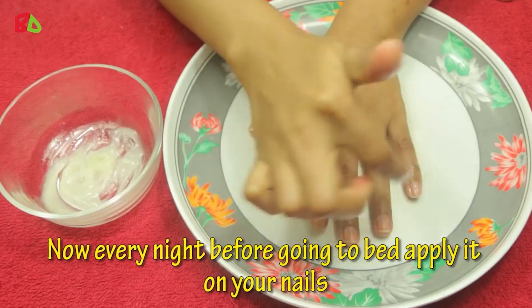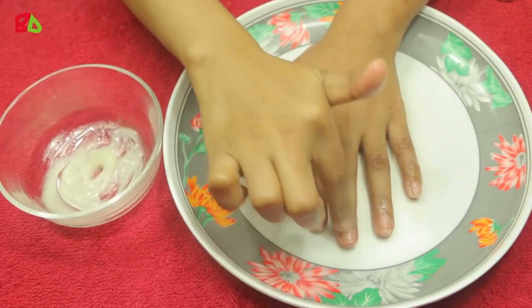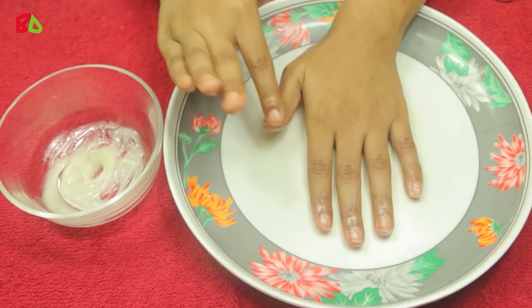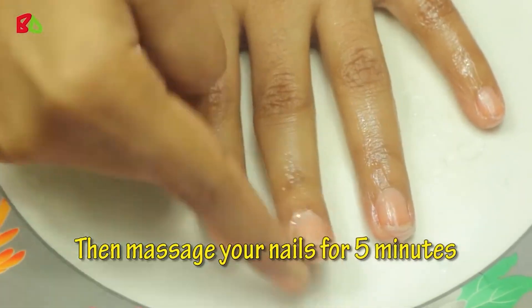Every night before going to bed, apply the mixture on your nails, then massage your nails for five minutes.